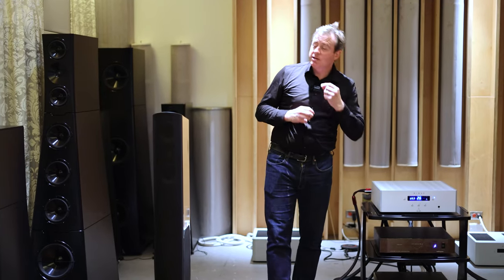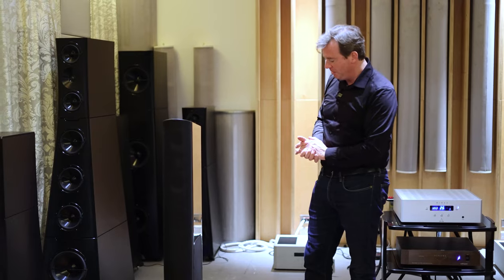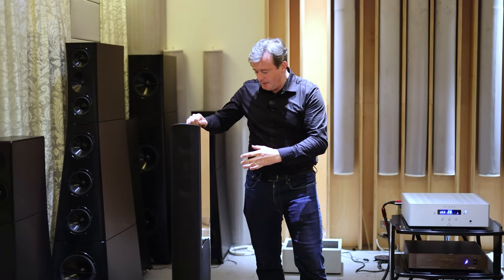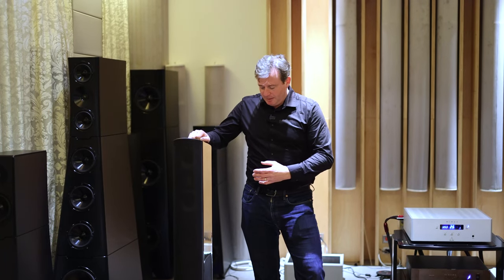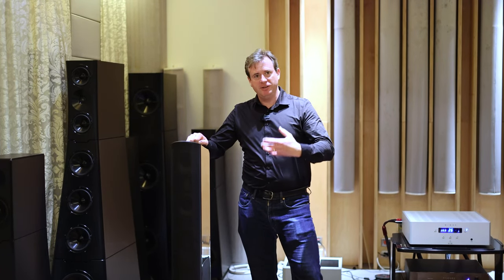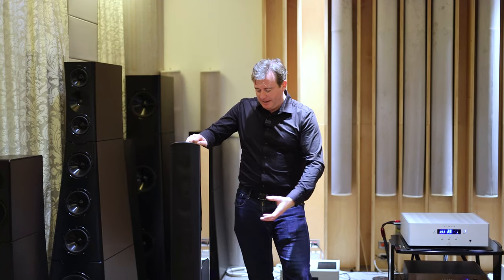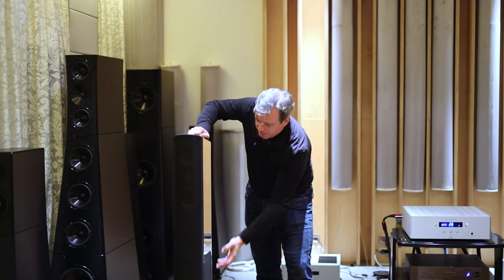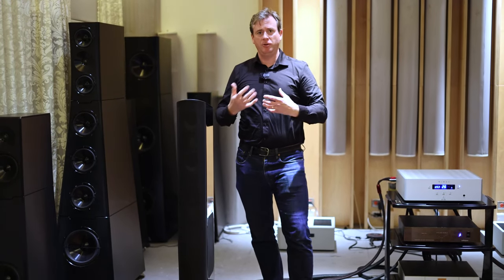Speaking of cables, the internal wiring is something else that we at AudioQuest have changed inside these new GoldenEar speakers. The internal cabling here is very similar to our AudioQuest Robin Hood Zero cable. It uses our Zero characteristic impedance technology to get all the power clear and unfiltered from the crossover directly to the mid units and the treble unit without losing anything along the way.